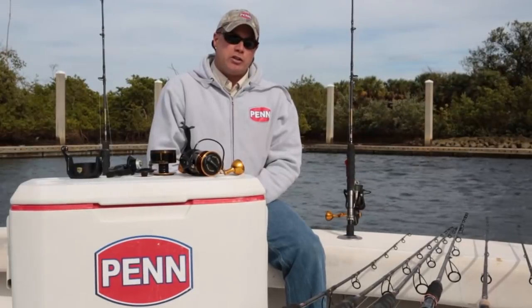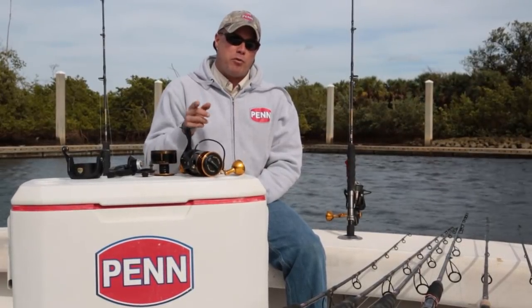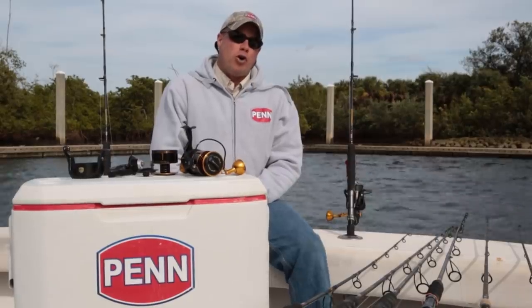Hi, I'm Mike Rice, Penn Brand Manager, here to talk to you about an exciting new product, the Slammer 3. It's gonna be available fall 2016.